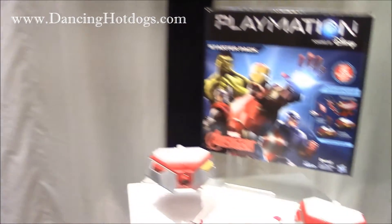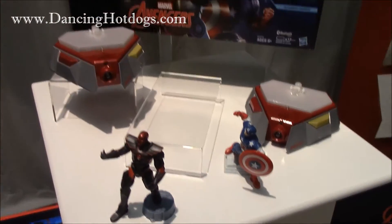My name is Jorge Flores, I'm the brand director for Playmation, and today I'm going to introduce you to the toys we're going to be launching on October 4th. First, let me tell you what Playmation is all about.